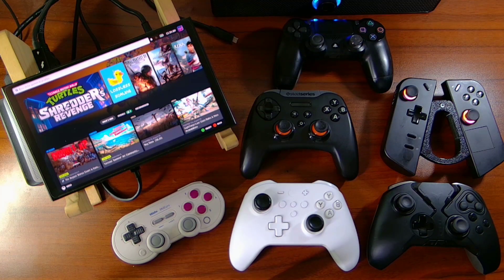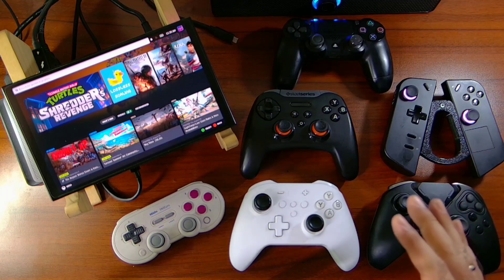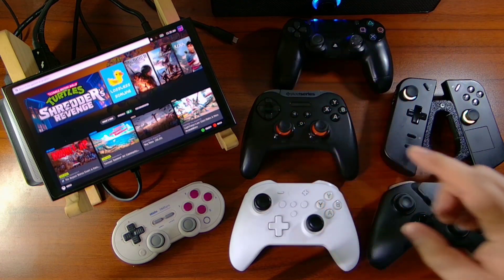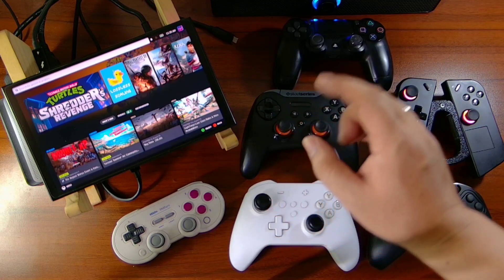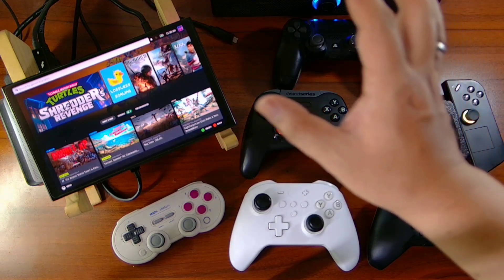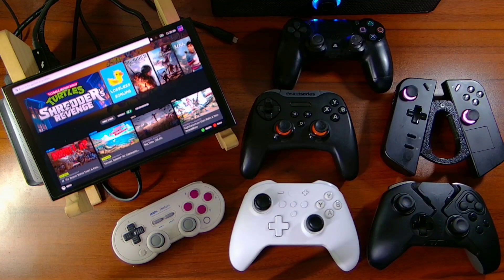Hi guys, Jonteki here and today we're going to test multiple controllers that we're going to connect to our Legion Go. I have here five controllers, all Bluetooth connected to the Legion Go. I also detached the Legion Go controller just to test all the Bluetooth capabilities — how many controllers we can connect to our Legion Go.